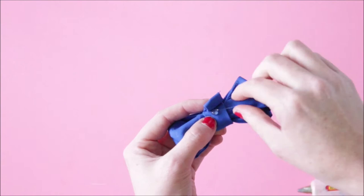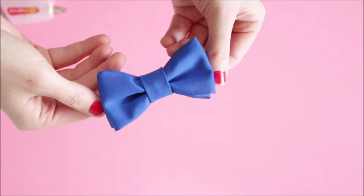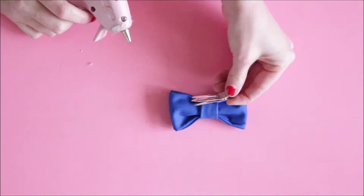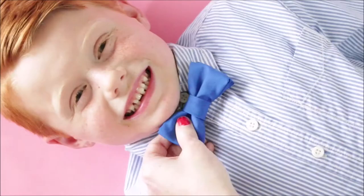If you see any strings, we can cut those off at the end so don't worry. Apply some pressure and hold that down. Now you're all done with the bow — we just need to add on a clip. I will link where you can get these clips below. Apply the hot glue and work quickly because the glue dries fast and you want it to stick. Apply pressure, let it sit for a few minutes, and you're ready to clip this onto your little guy.